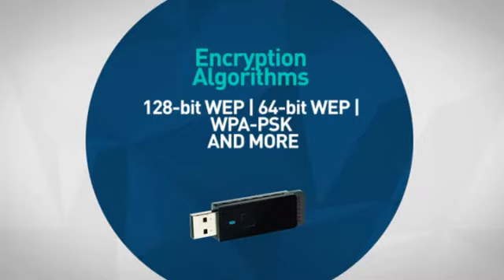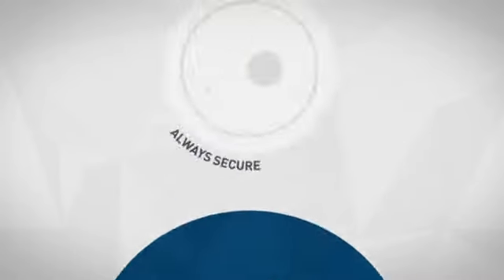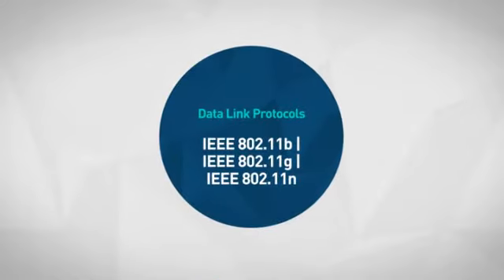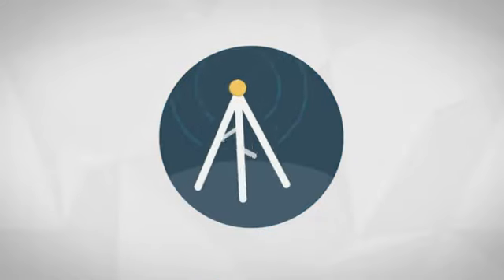Next, an array of encryption algorithms — make sure your details are always secure. Also, an array of data link protocols makes your connection smart and more simple.